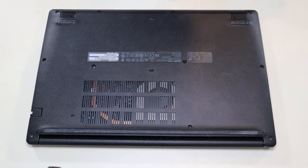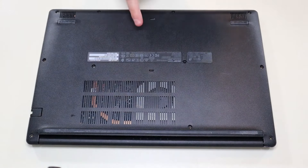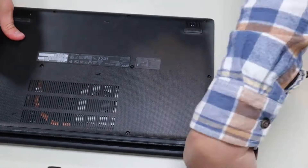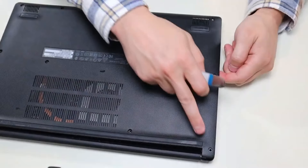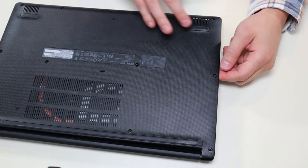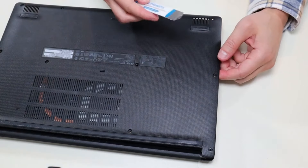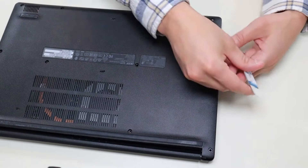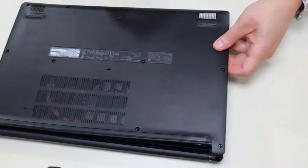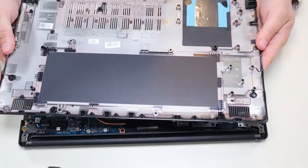After the screws have been removed, I'm going to take my small flat pry tool, go around the seam, and pry up the bottom case from the rest of the computer. This is actually very difficult to take off. I was concerned there were more screws, but there's not. I had to get my larger pry tool out and really crank it sideways to get this bottom case off. It does come off — you don't need more screws, but it was kind of a pain.